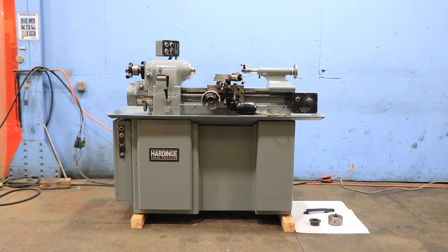We have a Hardinge HLVH Toolroom Precision Lathe, serial number HLVH 2633. The machine was new in 1966.